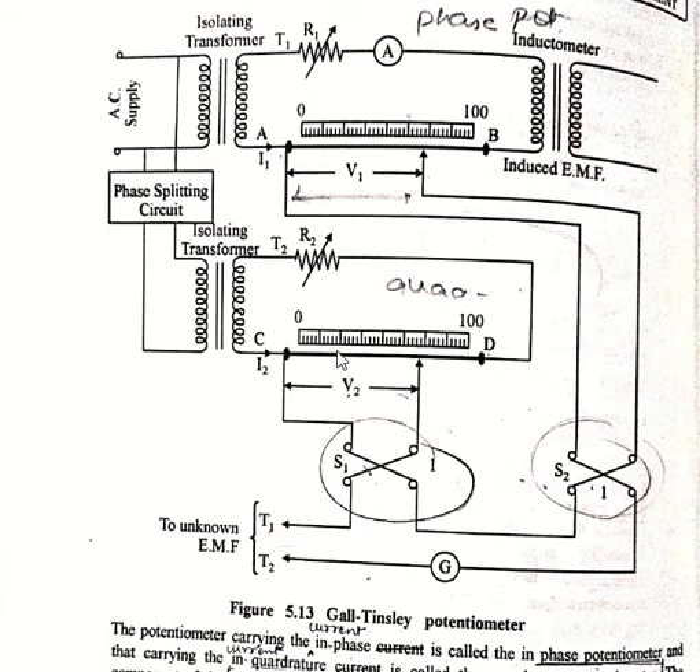Before use, the potentiometer must be standardized. Current I1 is first standardized with the help of a mutually induced EMF in the secondary winding of an inductometer. This induced EMF is in quadrature, that is out of phase by 90 degrees, with I1. The induced EMF is balanced against the voltage drop on slide wire CD. This balance is obtained only when I2 is of correct magnitude and in exact quadrature with I1. The balance is achieved with the help of a phase shifter and rheostats. The unknown voltage is then applied across the test terminals T1 and T2.